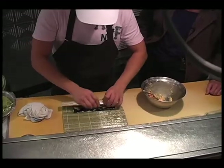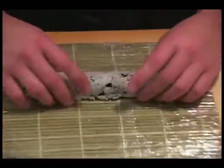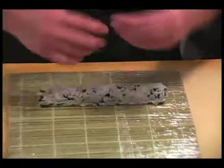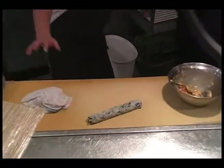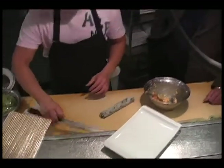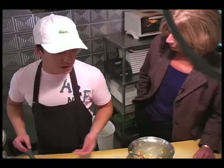That's cucumber. You have to roll it fast so everything on the inside won't fall out. Does it take long to learn to do it correctly? When I started, I cooked rice for a year and a half. And then Jimmy started to teach me how to make maki for another year.